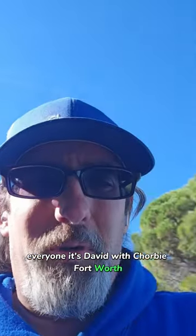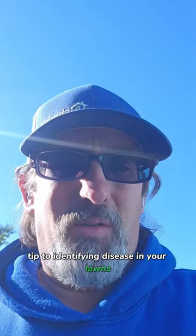Hey everyone, this is David with Shoreby Fort Worth and I just want to show you a quick tip to identifying disease in your lawn. Let's take a look.